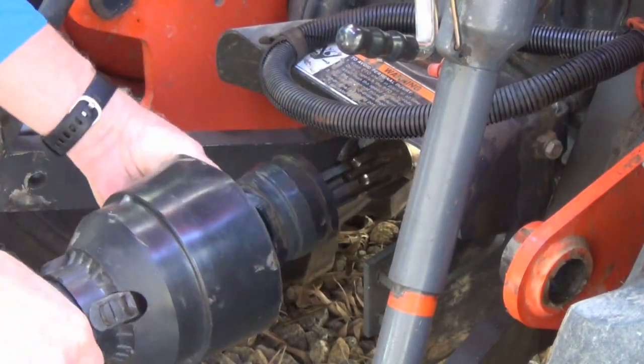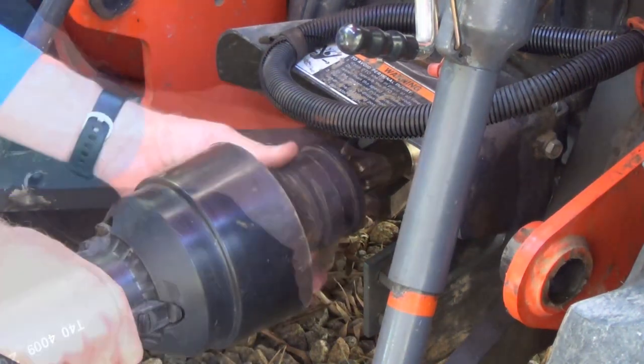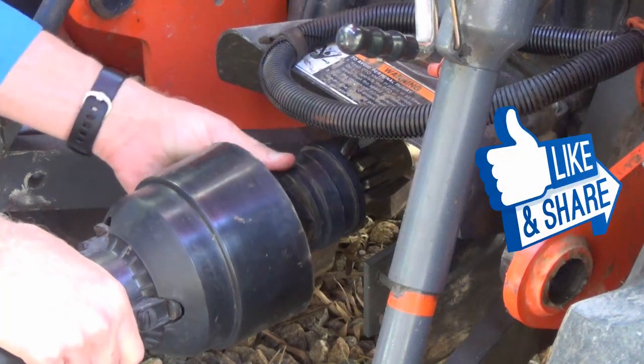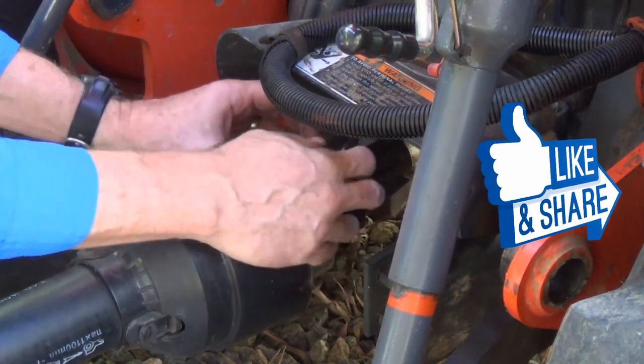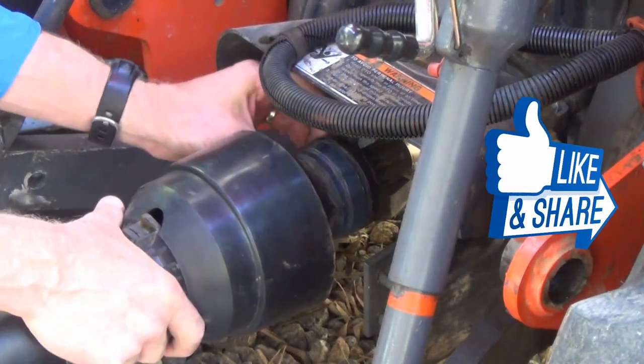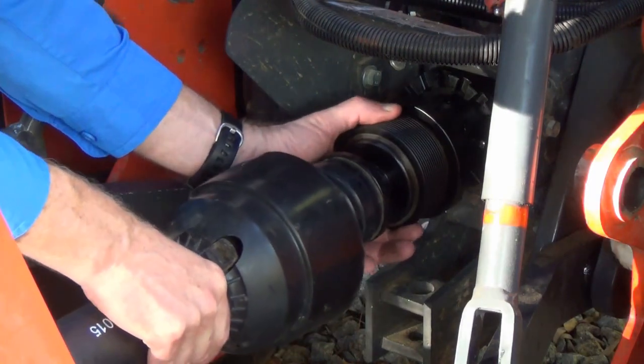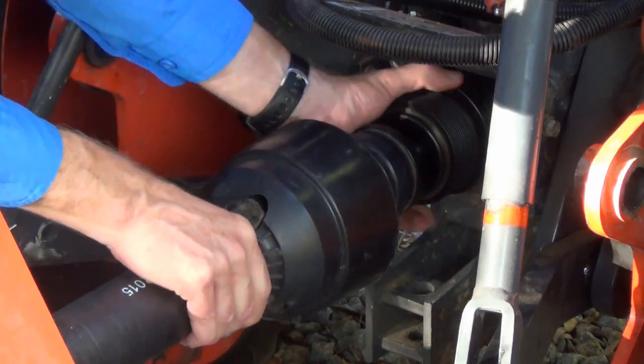Hooking up PTO shafts can sometimes be a time-consuming exercise in frustration and possible back pain. The PTO Connect eliminates that frustration and pain by making PTO connections a snap.